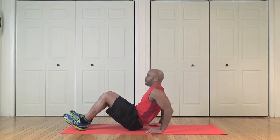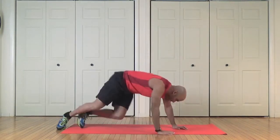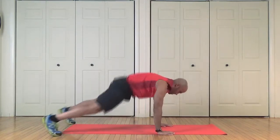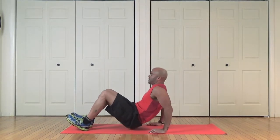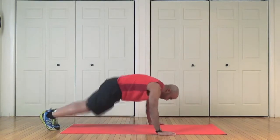One, two, three, four, five — flip right over, and these are plank frog jumps: one, two, three, four, five. Back to triceps: one, two, three, four, five. This one's gonna leave you breathless, I promise you.